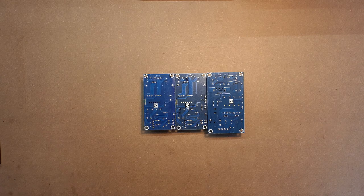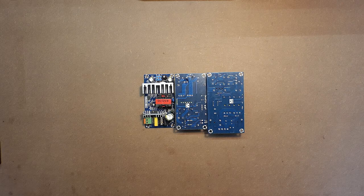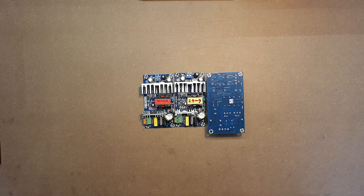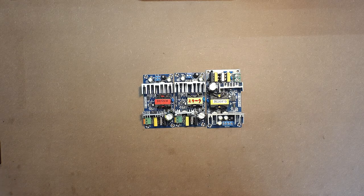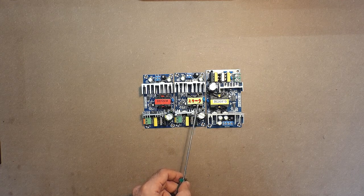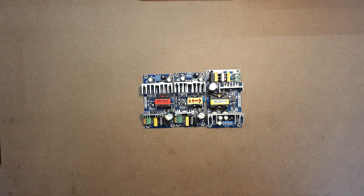According to the manufacturer, the first device should provide 12 volts and 8 amps, while the second one is designed for 24 volts and 4 amps. The third device is the most powerful one — it should provide 36 volts and 5 amps. Visually the first two devices are very similar and both provide the same power output: 12V × 8A equals 24V × 4A, which is 100 watts each. The third device is a bit bigger with a power output of 180 watts.